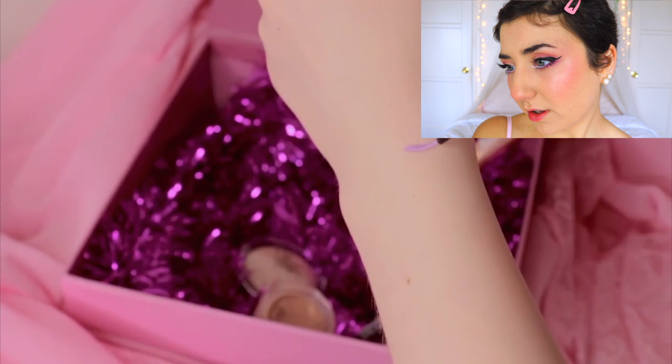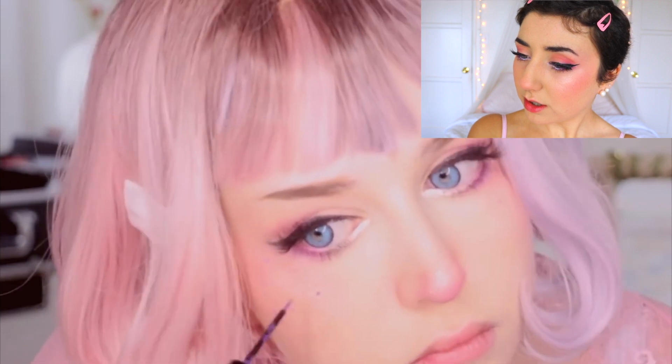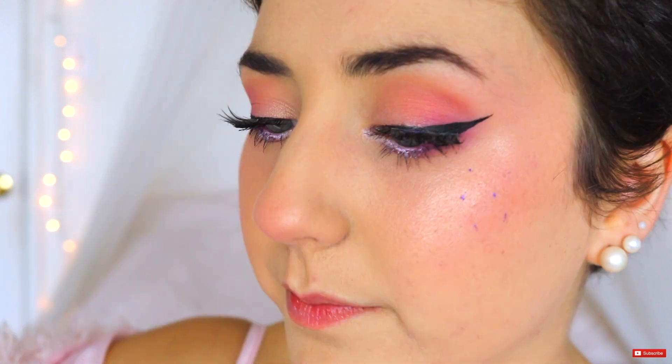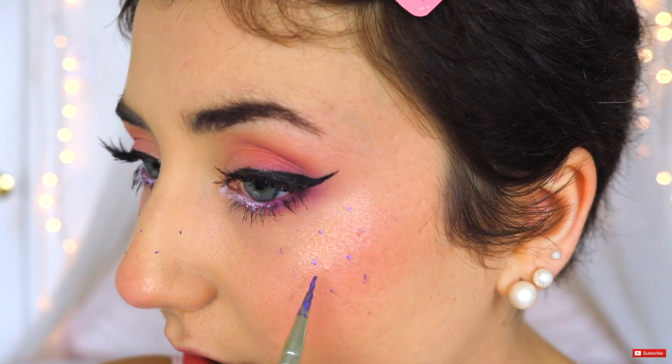I'm gonna get this vivid bright eyeliner from NYX in a lilac color. I'm not gonna draw the dots as frequent as freckles, but I'm just gonna use them as a way to balance the hearts. I need to find some colored something — I'll be right back. Two hours later — okay, I got something! I have this eye art thing and we're just gonna do some dots and some little hearts with it. Oh, this is gonna be so cute. She did dots and she did little hearts on there, so let's do that.